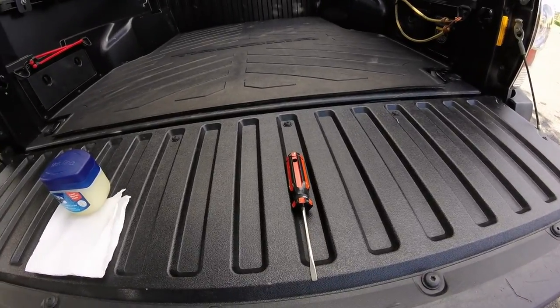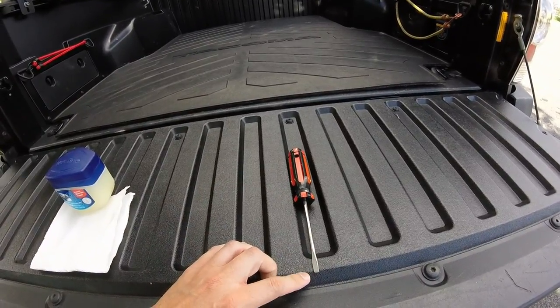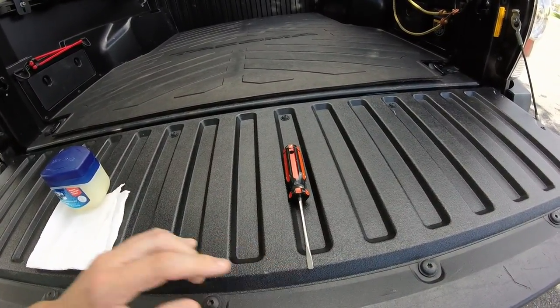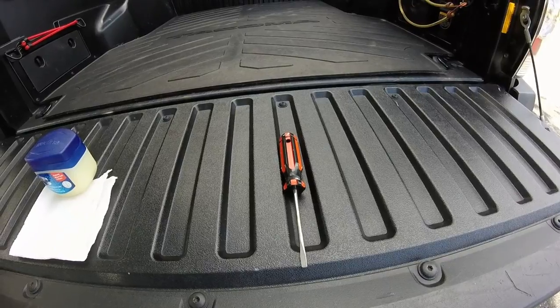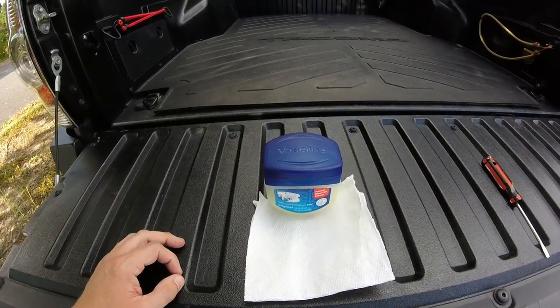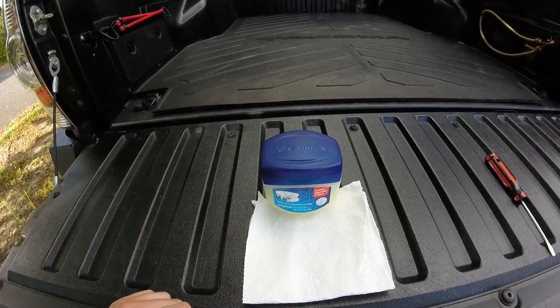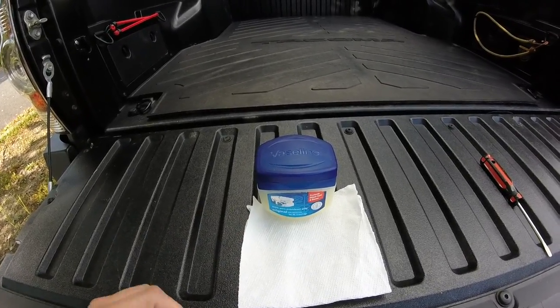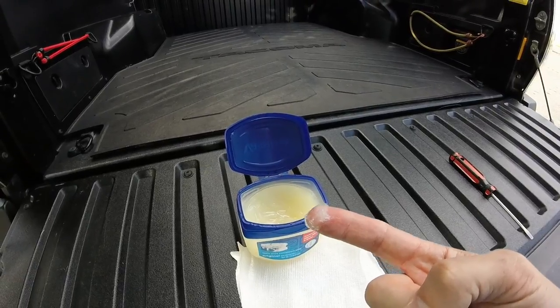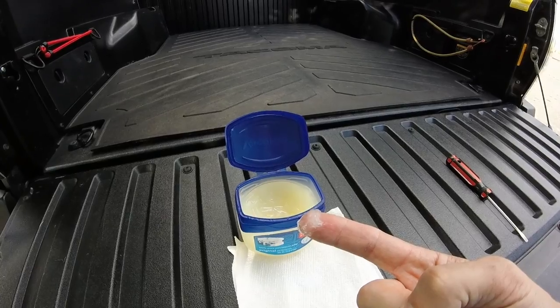Only two real tools needed to do this job. The first is a medium size — not small, not large, just medium, just-right size flathead screwdriver. And the second is just a little bit of elbow grease. If you do not have any elbow grease, regular Vaseline or petroleum jelly will work just fine. I mean, this is all the elbow grease you will need to remove your front grille. So let's get started.